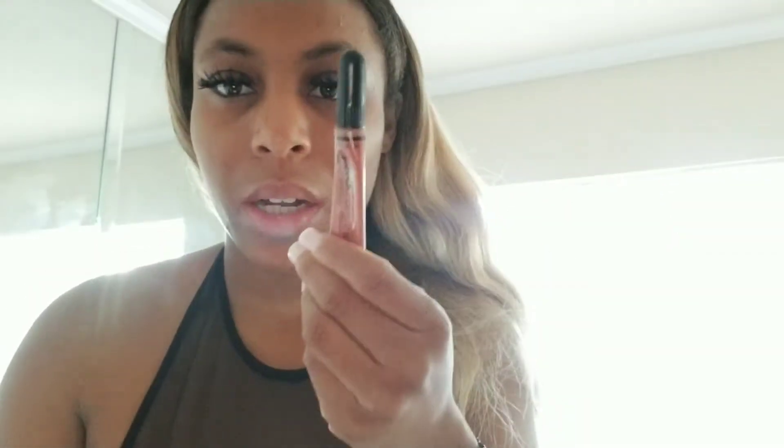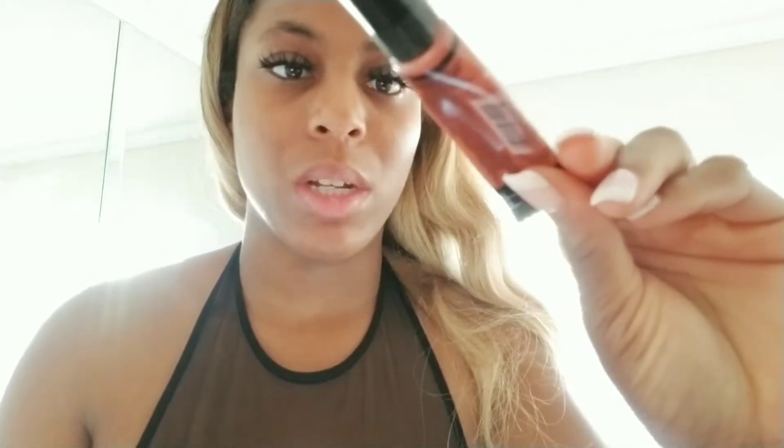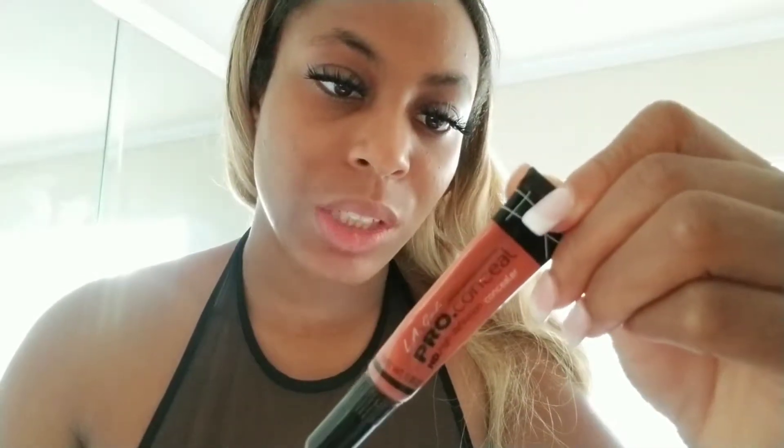Hey guys, it's me, Beauty Is Her Name, and today I'm going to be doing a quick makeup tutorial. I had already color corrected my skin with the Pro Concealer in GC 990 and orange corrector — I think this is the only orange corrector that there is — so I've done that already and now I'm just going to apply my foundation.